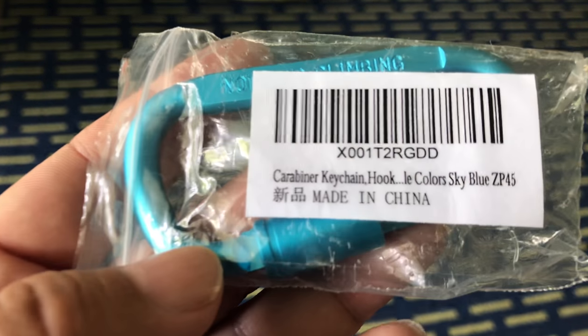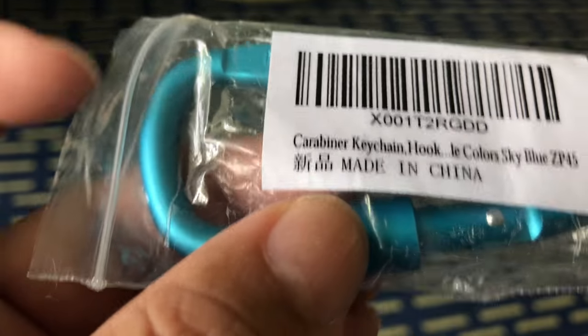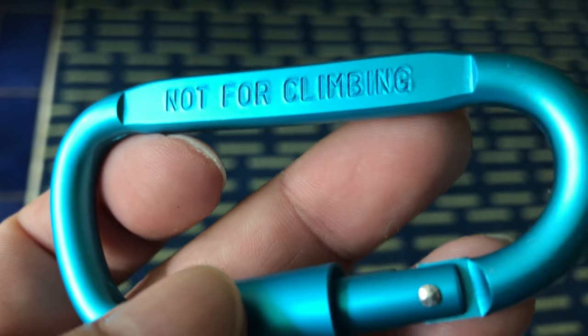What's happening guys, Peter Mompanda here. I just bought this carabiner on Amazon - it's in Sky Blue, ZT45. Just want to show it to you. It's not for climbing; right there it says 'not for climbing.'